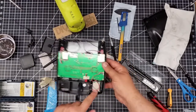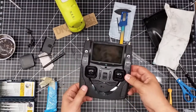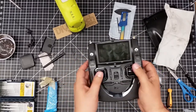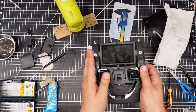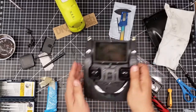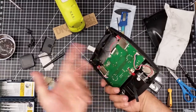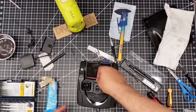One of the other things I want to point out while I have this open — here is the GPS module. So you might want to keep in mind that if you're holding your hands like this, you might impede the GPS module a little bit. If you're having some trouble obtaining satellites on the remote — which I have had that problem — it's because it's right here. Kind of a strange place, but where else are they going to put it? Because you've got the screen back up here.